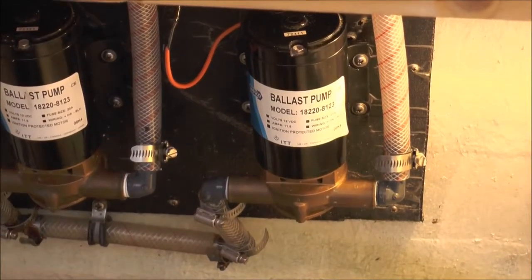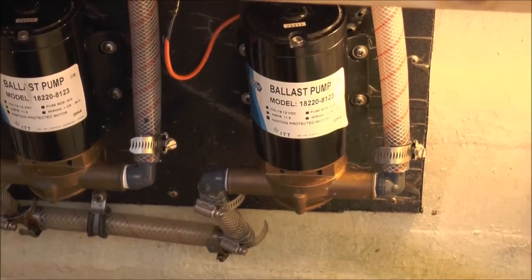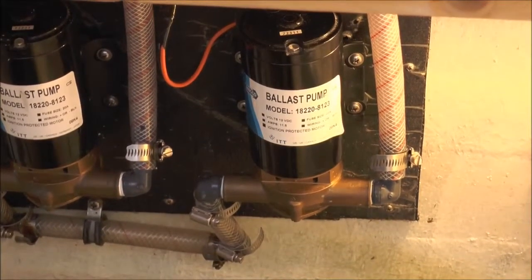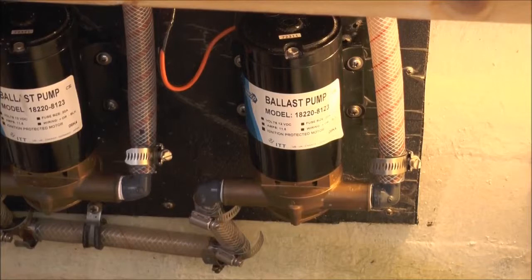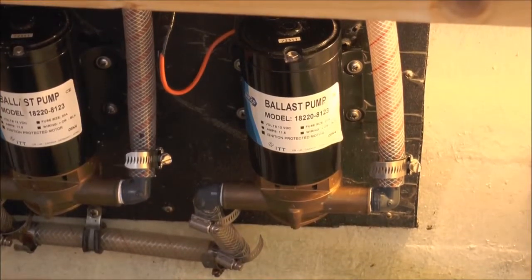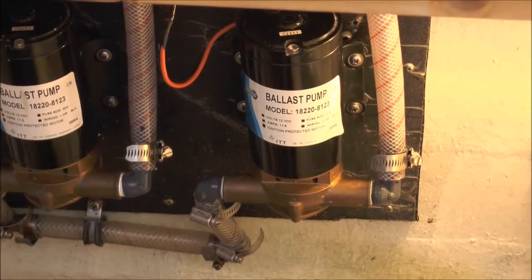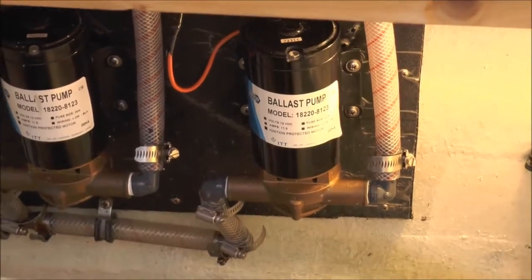This is the pump winterizing. The intake of this pump is in that gallon of antifreeze we just showed you, and we're going to go ahead and cut it on. You'll notice there's going to be a sound change — at first it's sucking air, and when the antifreeze gets up into the pump, that's when we know we're good to go. The lines are winterized and the pump's winterized.